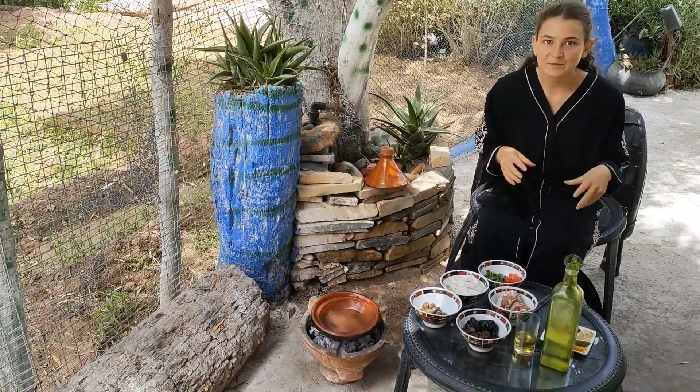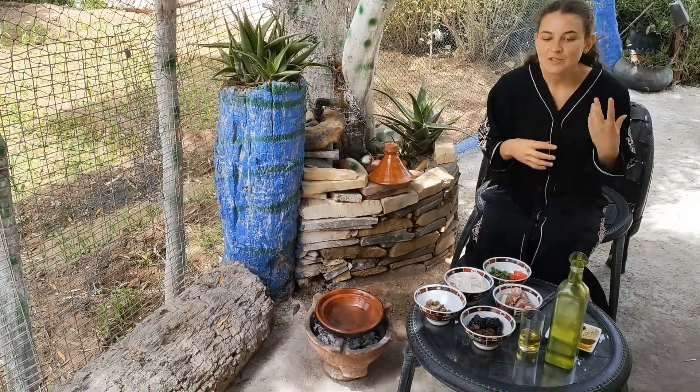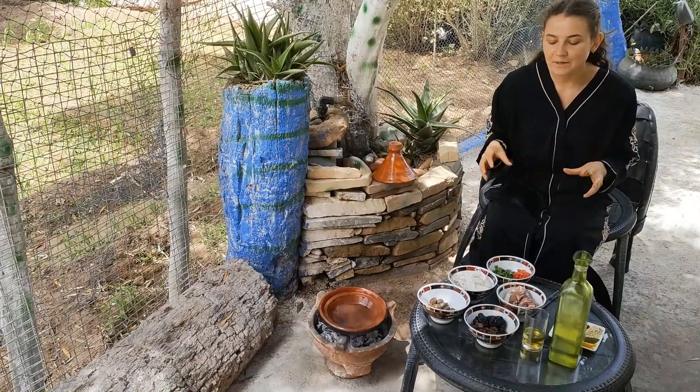There are three types of the tagine. One is of the fish, the second one is of the chicken and vegetables, and another one is of the meat.